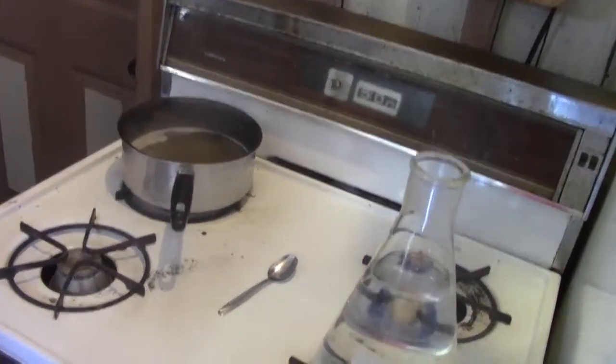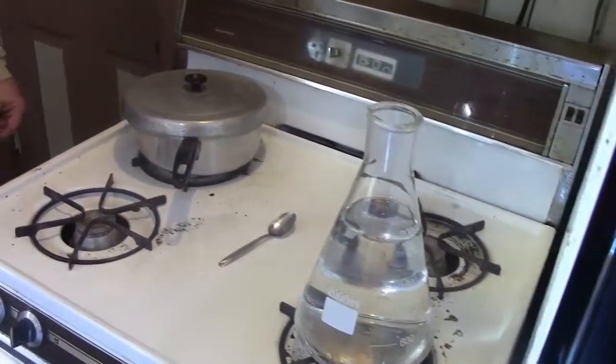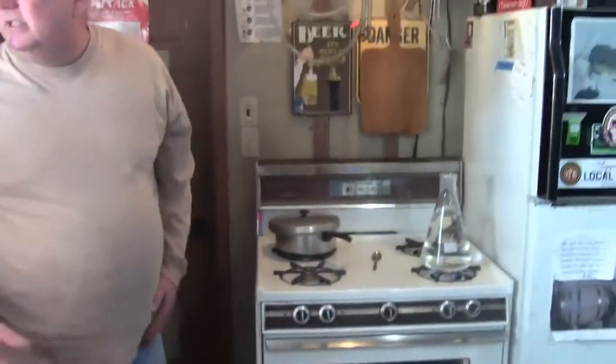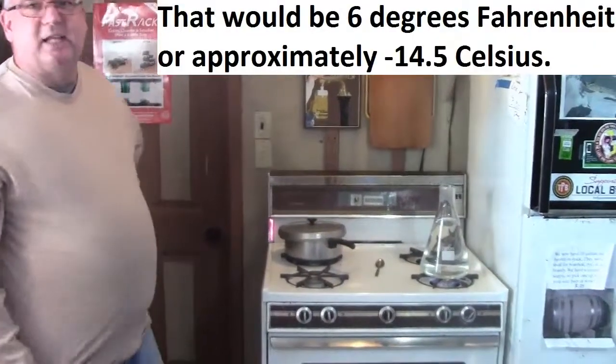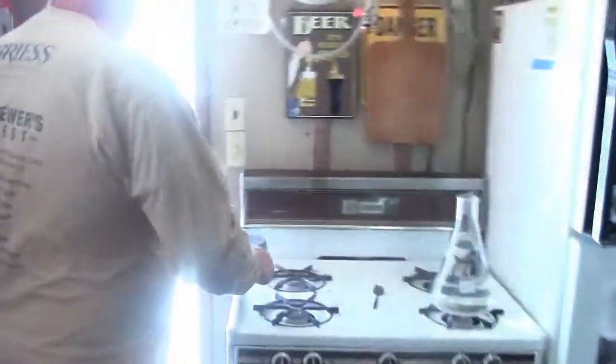We're just going to turn this off. I'm going to put a lid on it — the lid's been cleaned, preferably sanitized. We're going to chill this now. Because it's six degrees outside, we're going to set this on the concrete outside the store, just set it on the sidewalk for several minutes, maybe half an hour, and hopefully it'll take care of itself.